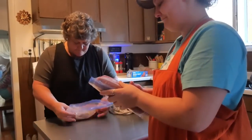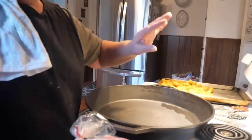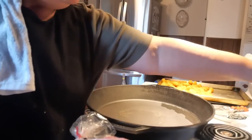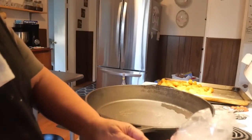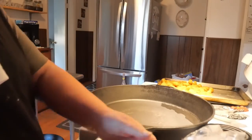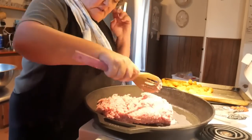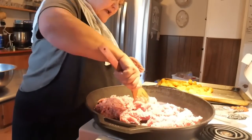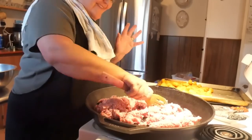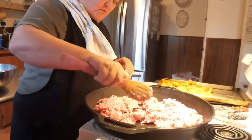Our next meal is loaded breakfast burritos. We've got three pounds of breakfast sausage here. We're just going to cook this up — it has to be cooked all the way through of course — and then we'll add our eggs and scramble them all together.